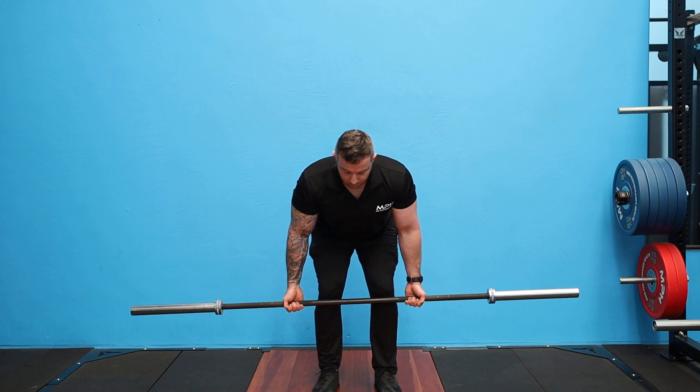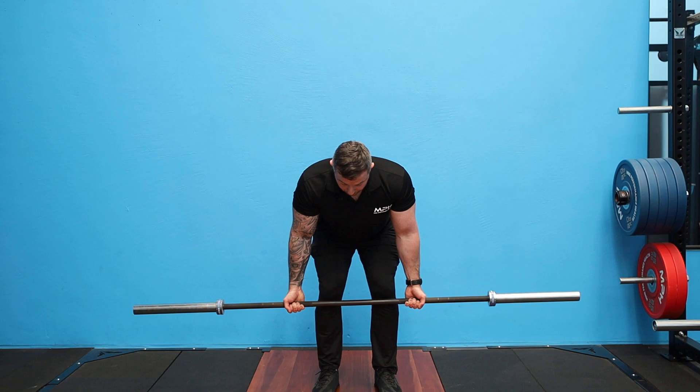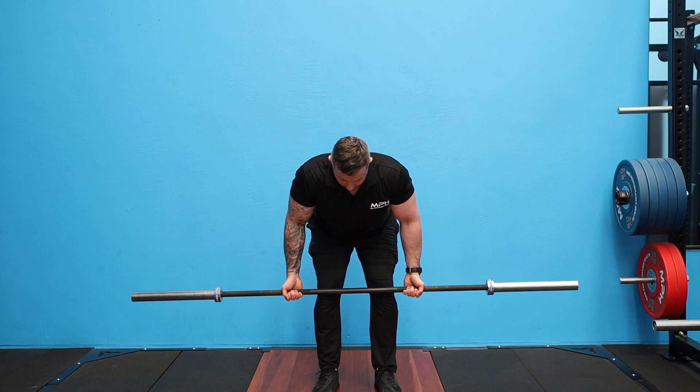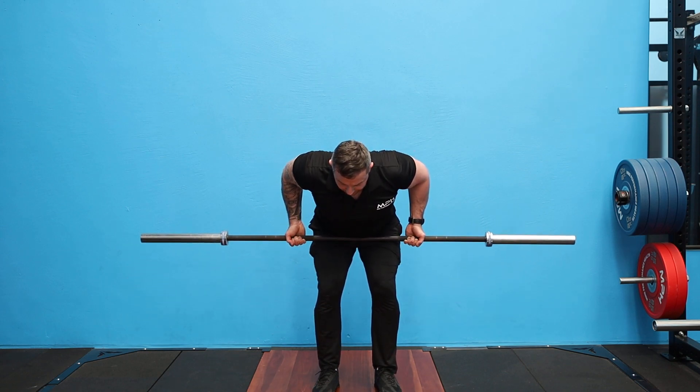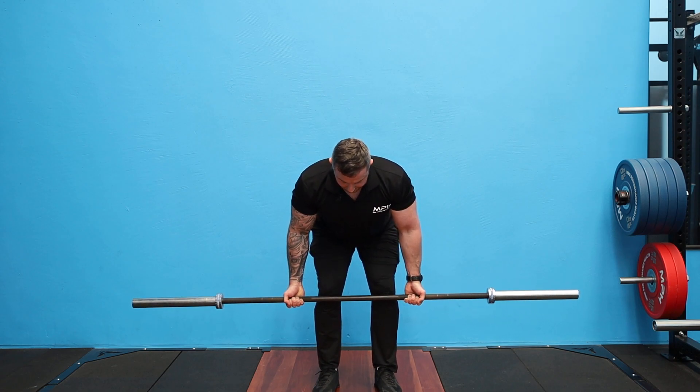From here, head nice and neutral, keeping your shoulders back and down. Then we're going to row up — we're going to drive our elbows towards our hips, keeping the barbell against us through the whole movement. I'm not letting the barbell come off; I'm keeping it against us, driving my elbows to my hips and not letting my shoulders roll too far forward. Keeping that tension on.